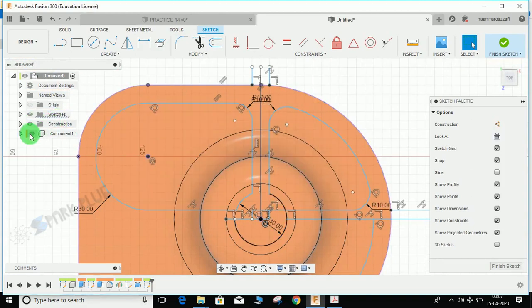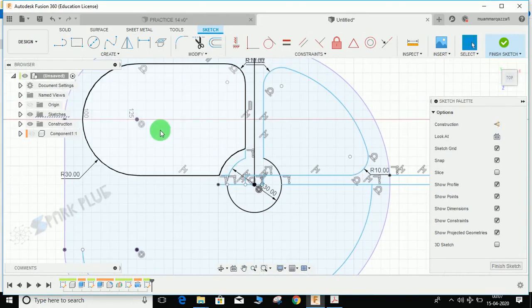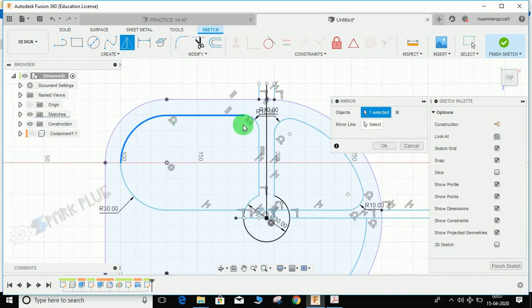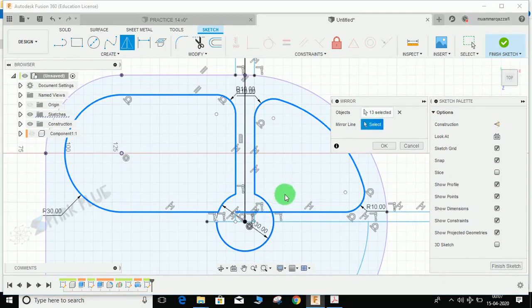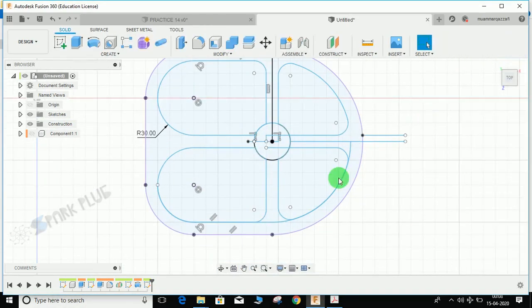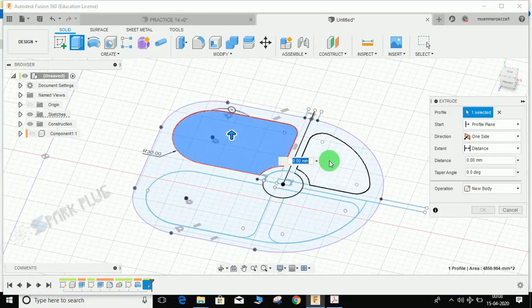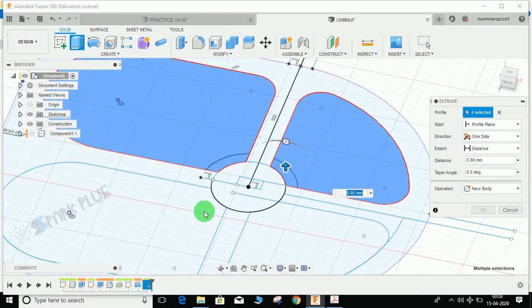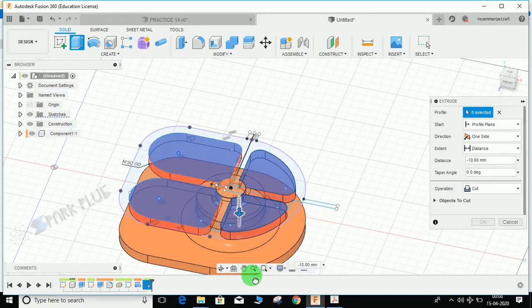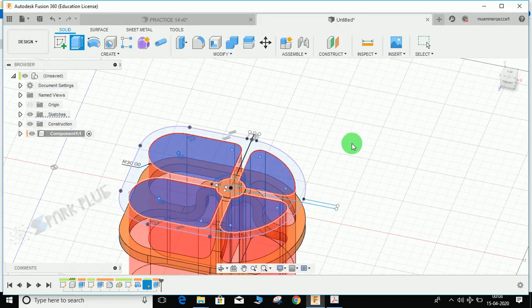One closed profile is here and another one here. Go to Create > Mirror, select the closed profiles we created, select all the edges, choose the mirror line, and press Enter. We now have our mirrored closed profiles. Finish the sketch, go to Extrude, select the profile, bring back the component, set the operation to Cut, and press OK. This is how it looks after the extrusion.